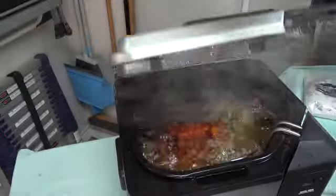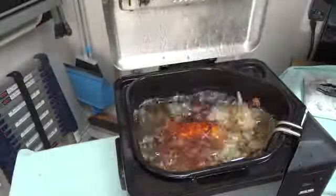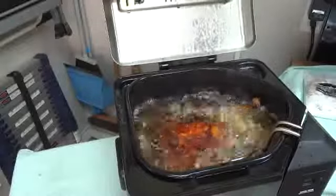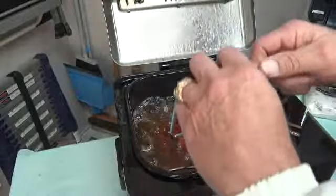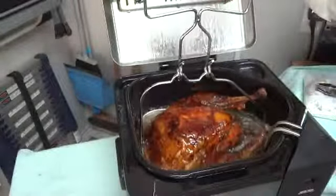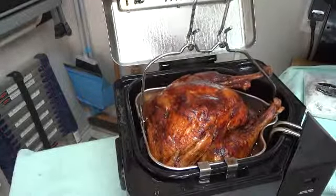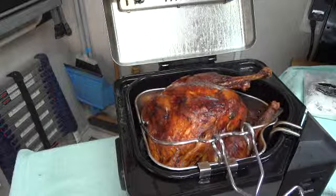The turkey timer has now gone off. Raise the turkey out using the basket lifter, allowing it to rest on the ledge for 10 minutes to drain the excess oil. See how nice and brown that looks.